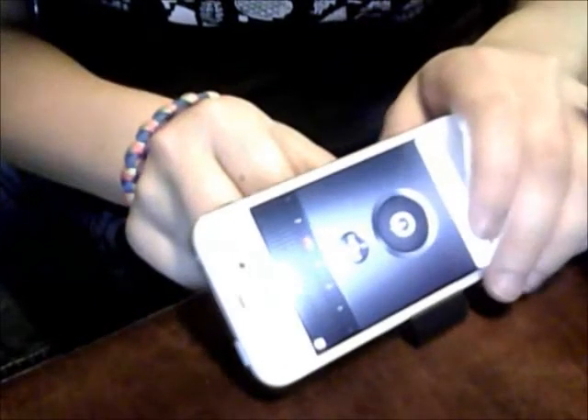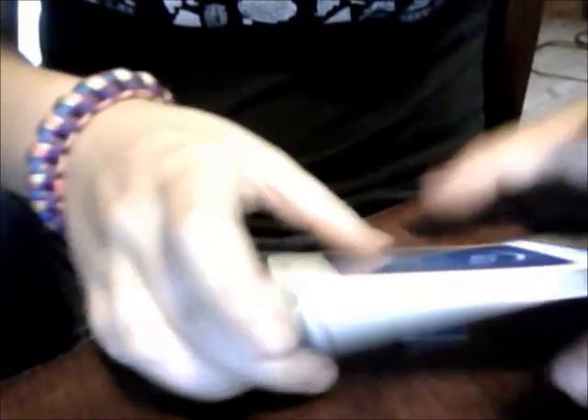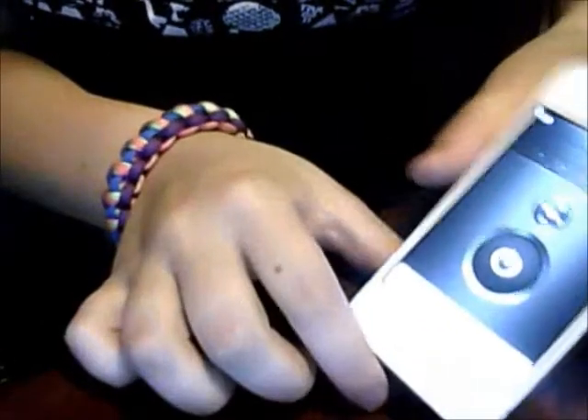You get a stand for your iPhone. This is a little square stand — it's kind of nice if you can see it. It's not the best stand you can get, or you can just lean on it like this.